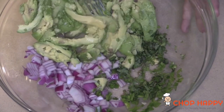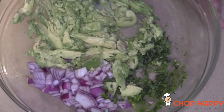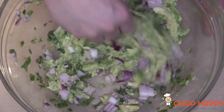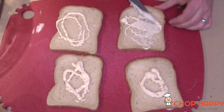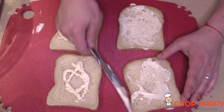I want it chunky, so I'm just going to mash this lightly. Get out all your aggressions from the day so you can dream big. We're just going to scoop it under just like that so everybody gets into the party. Voilà!